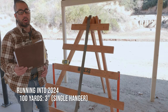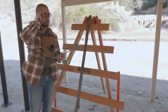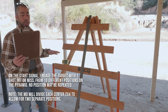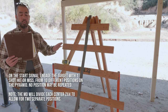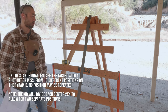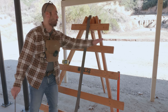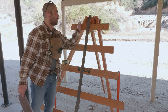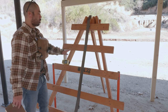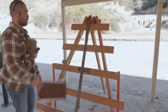The next stage is called Running into 2024 — 120-second par time, 10 rounds, single target: a 3-inch on a single hanger at 100 yards. No real restrictions. On the start signal, engage the target with one shot from ten different positions on the pyramid — no position may be repeated. The match director will divide each center 2x4 to allow for two separate positions, giving ten distinct positions numbered 1 through 10.